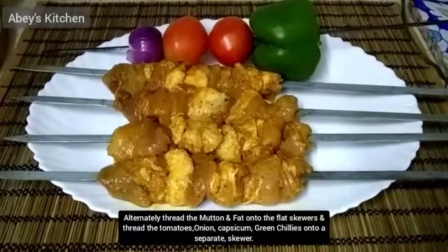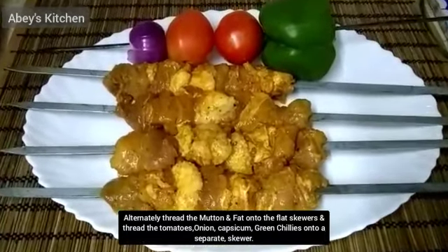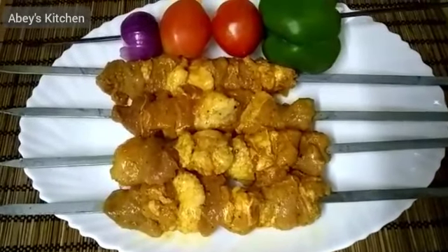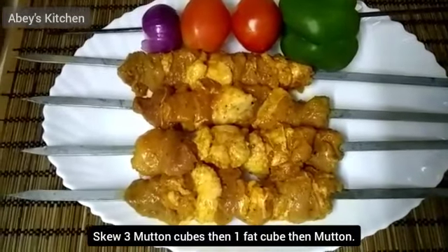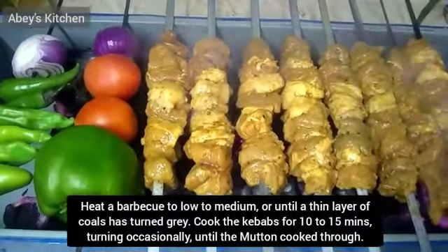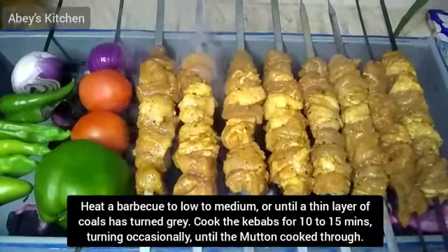Now we will cook it — you can see the mutton. I have taken the fat along with it. I will cook it with some vegetables: onions, tomatoes, and capsicum. I have put it in the oil and will cook it until it is done.